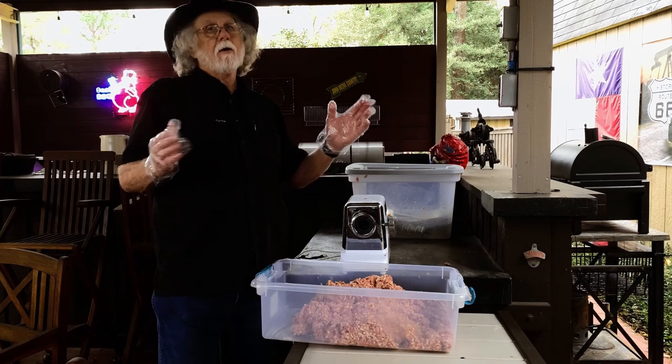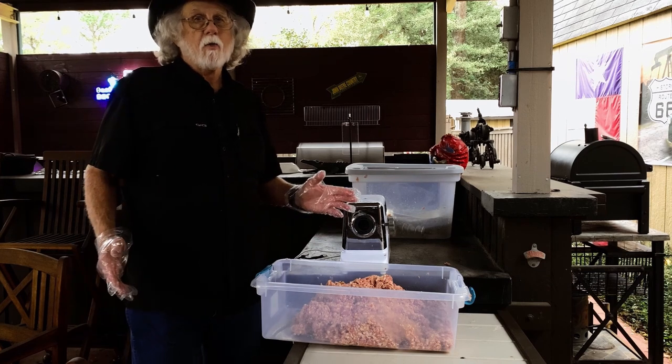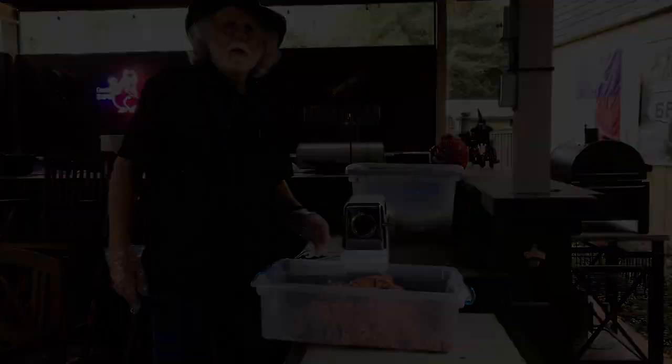I hope you enjoyed the video. If you learned a little something, be sure to hit that like button on your way out. I appreciate you watching. Hope to see you next time at Daddy's Blind Hog Barbecue.